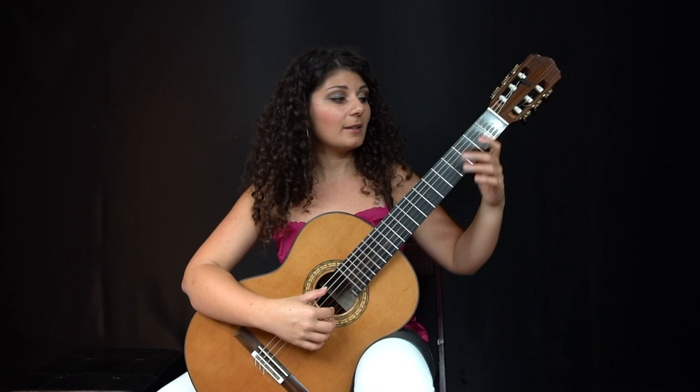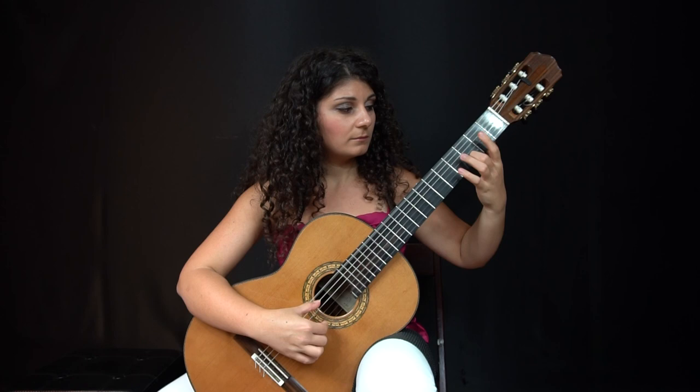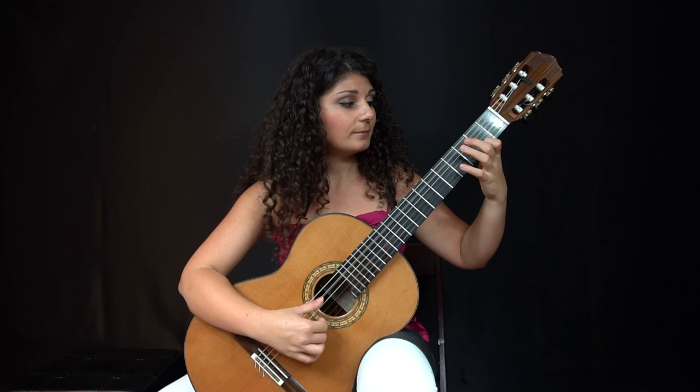This etude requires you to mute the basses so they don't ring over each other. Instead you're supposed to mute them on the eighth note and have it sound more articulated. It sounds cooler and it's more fun to have that articulation in the bass.